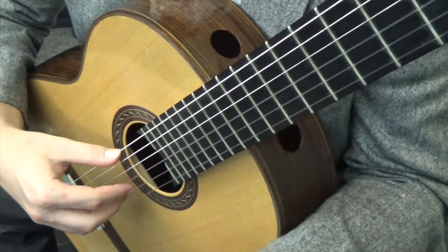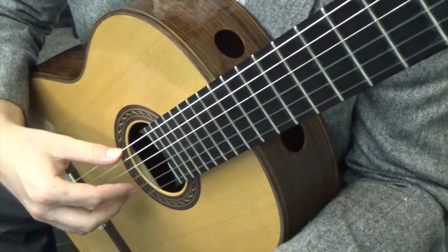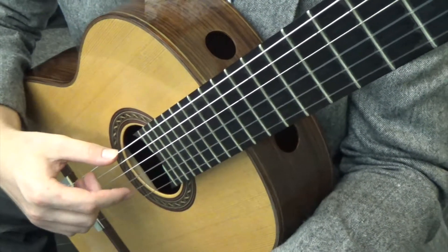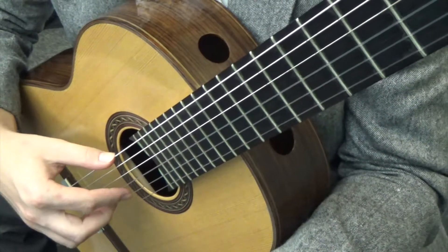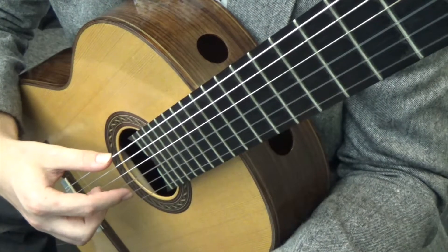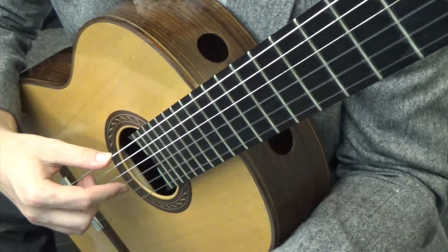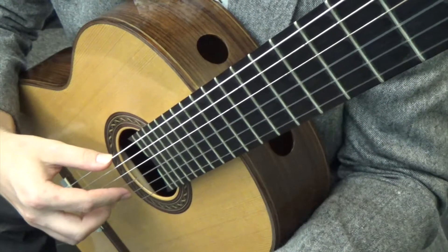So here's how we pluck. Have a great setup as always. Keep a straight wrist. Make sure the finger starts with a gentle curve, and you want to push the finger through the string and make sure the finger lands on the next string below it. So here's how that's done in real time.